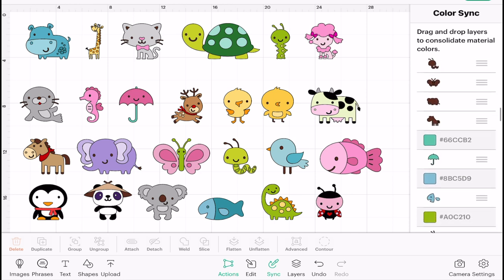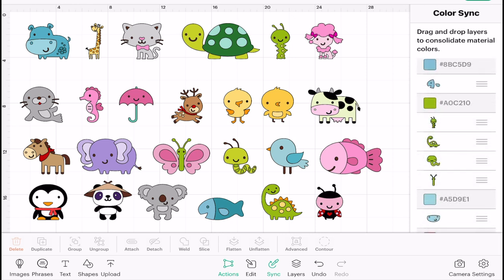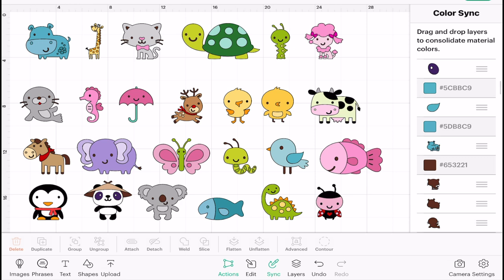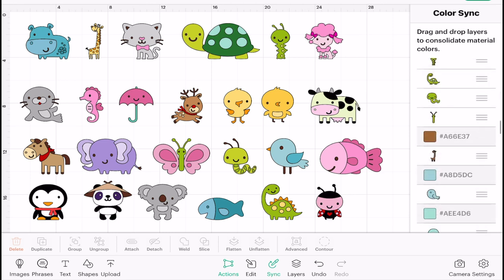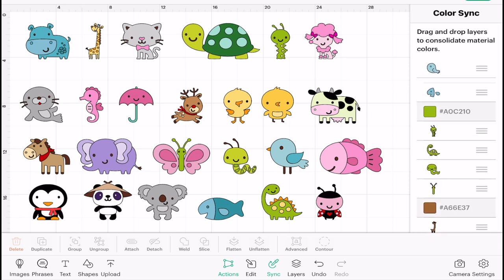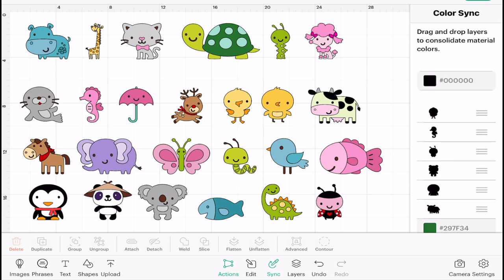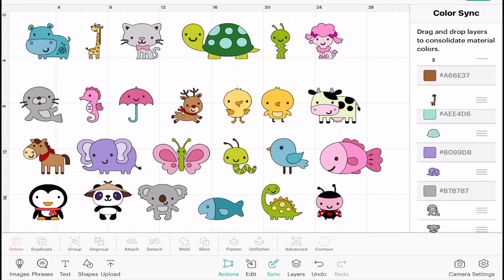I've got all of these brown elements — I'm going to leave those brown. This element and this element I'm going to make the same blue because that's a very similar blue. The same with this hippo and this wing piece, because again that's very similar colors. Again, this part of the bird is a very similar color to these two, so I'm just going to select that and move it up. These two browns are very close in color, so I'm going to move those together, and the giraffe as well.